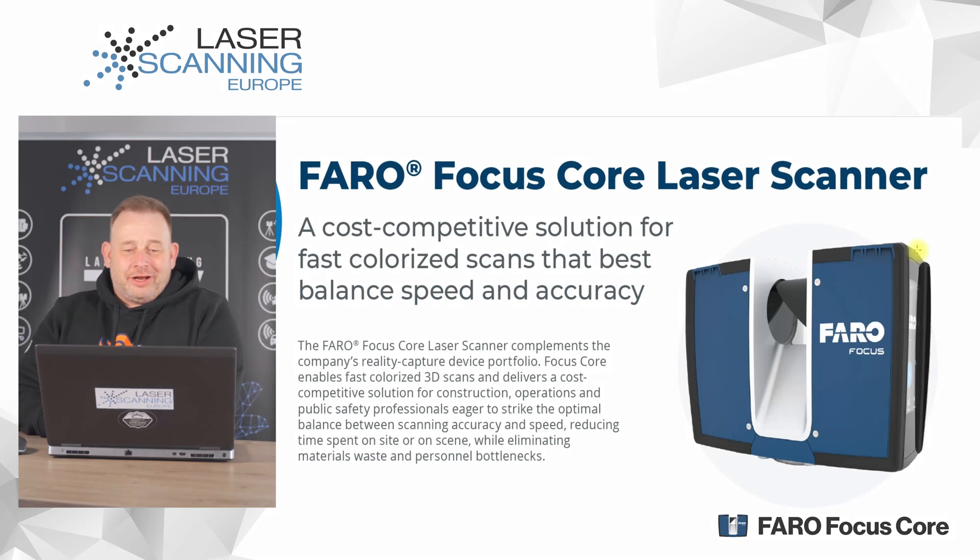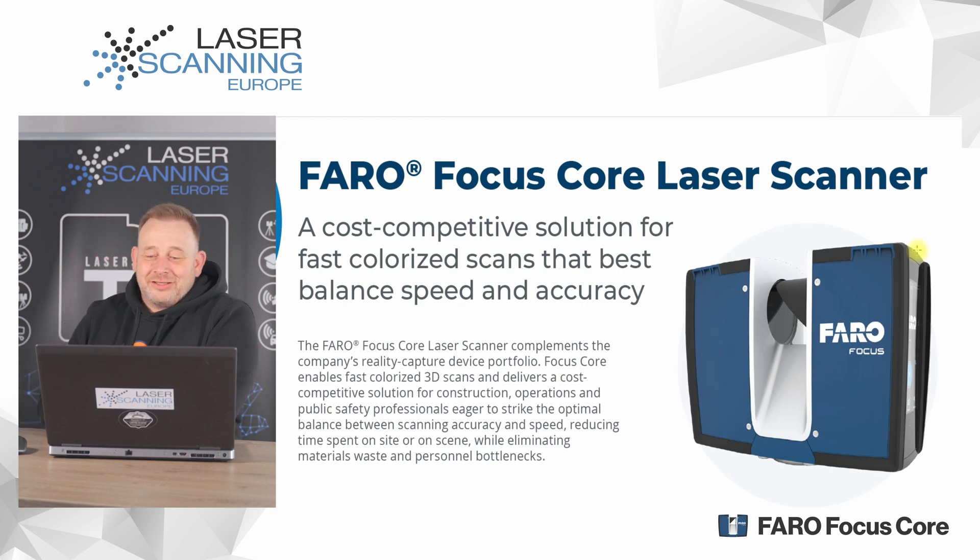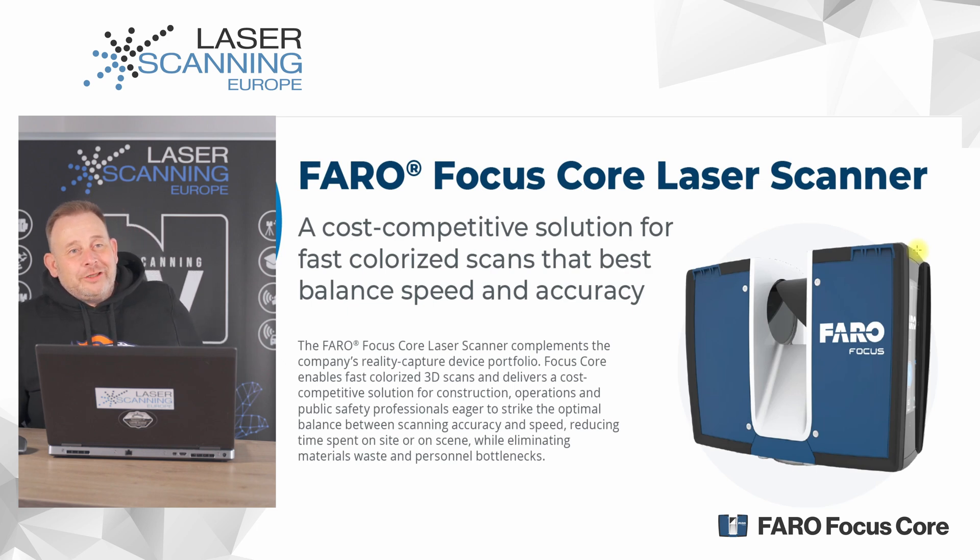So friends, for this laser scanner, I already have the information here. Unfortunately we don't have so much information on our website — it's easy to understand because we are only allowed to sell these Faro products in the German-speaking market. If we put too much information out, we get too many requests from other countries. That's the reason, but we have it here on the channel for you.